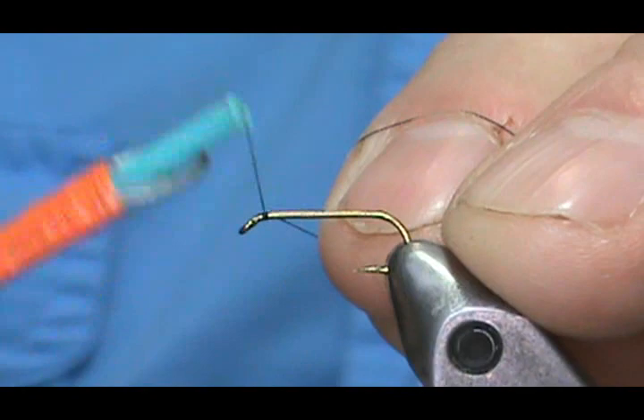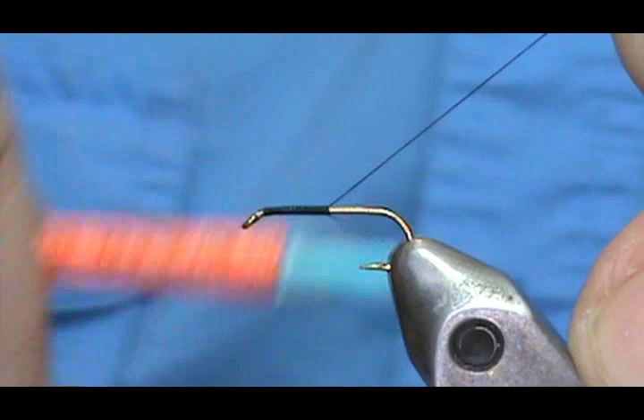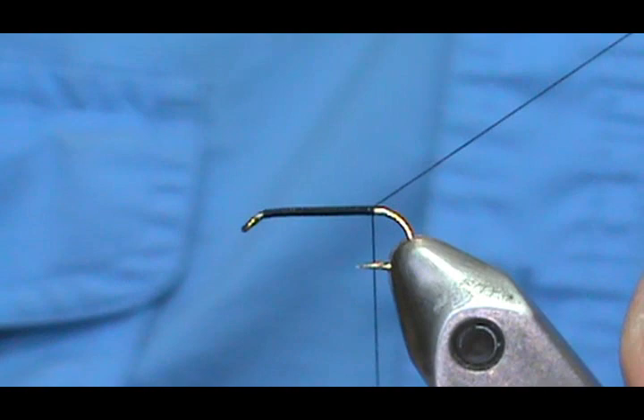I'm going to use black thread. We'll start by putting a base of thread down. Hold it at that 45-degree angle and just spin away — you can go rather quickly as long as you keep that 45 degrees. As you can see, there are no spaces in there.